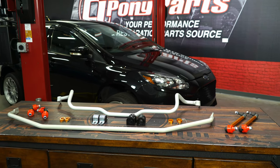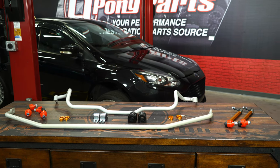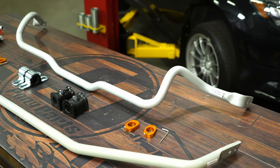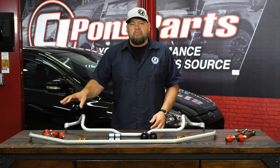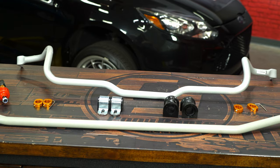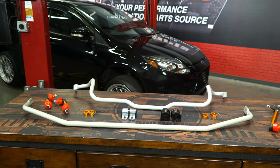They're going to be 24 millimeters front and rear, which is several millimeters larger than the factory one. On top of that, they are adjustable. You have two different holes to dial in the bar itself, along with adjustable end links to dial it in for your ride height. This will be direct replacement for your factory bars and all hardware needed for installation is included.